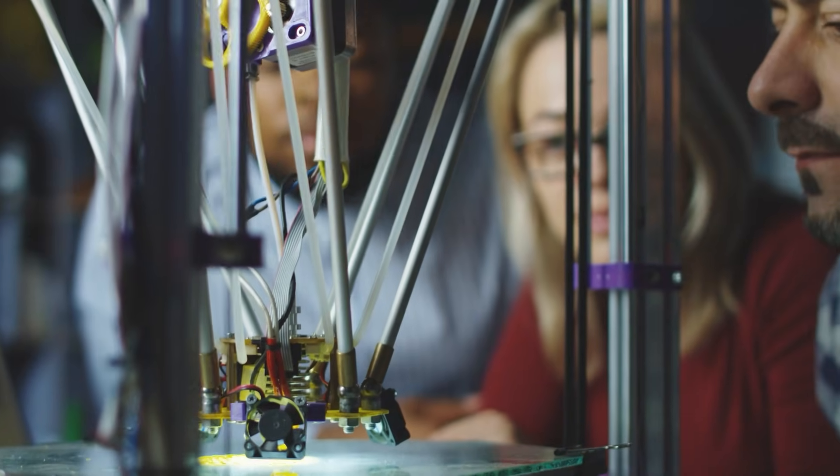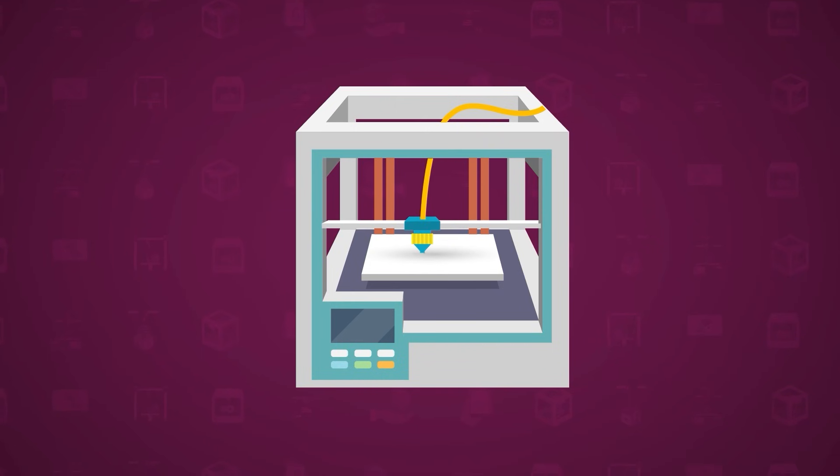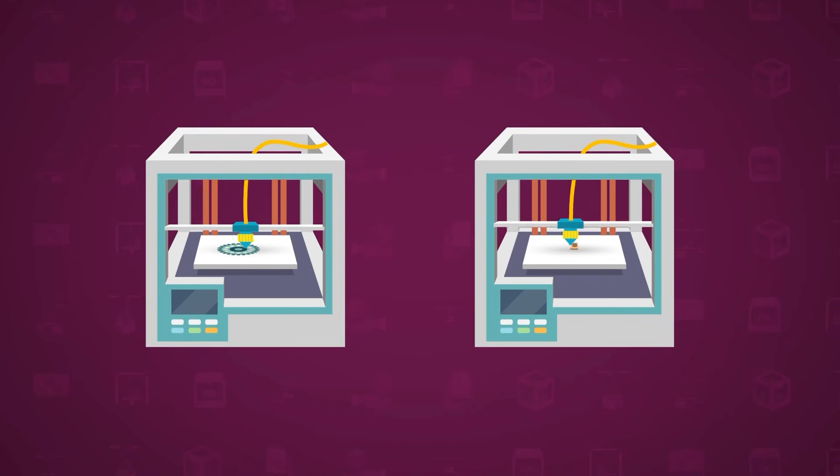Engineers and inventors are continually pushing the boundaries of what 3D printers can do. From printing machine parts in factories, to creating prosthetic limbs for healthcare, the applications are limitless.